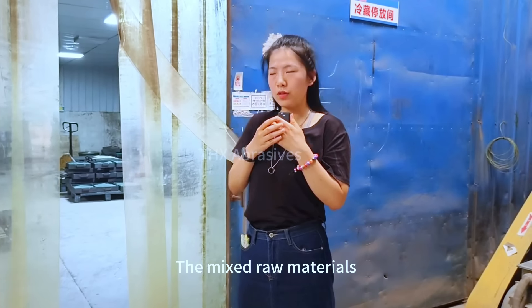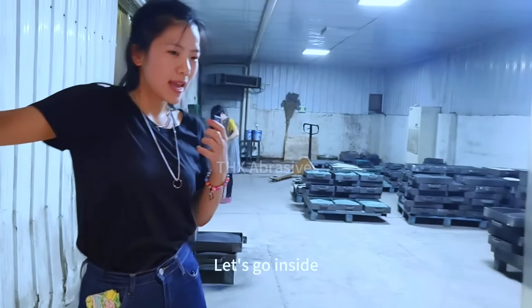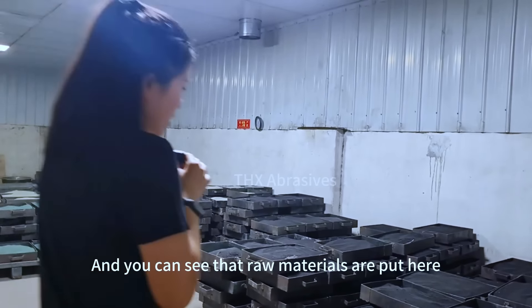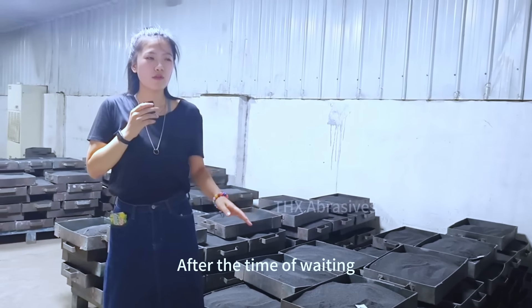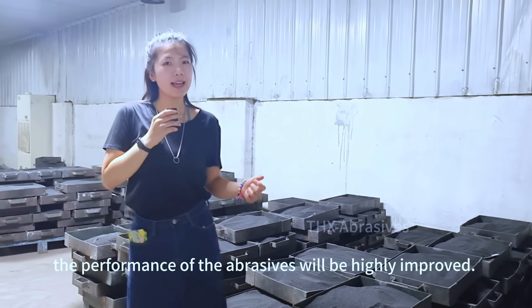The mixed raw materials will then be sent to our awake workshop. Let's go inside — you can see the raw materials are put here. They will be set here for maybe eight hours. After the time of waiting, the performance of the abrasives will be highly improved.